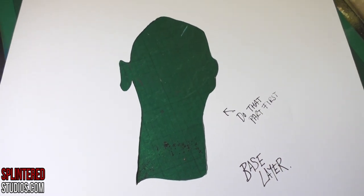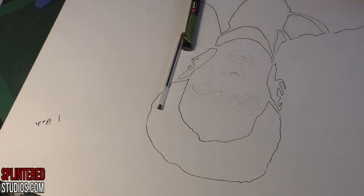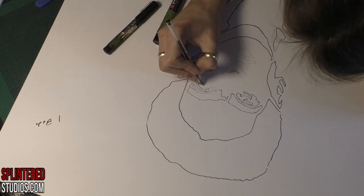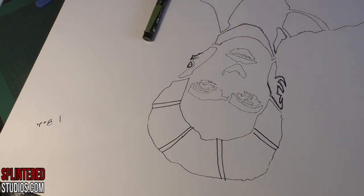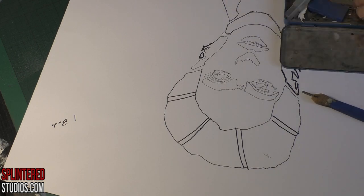This first layer is the skin — the base layer. We're on layer one of a five-layer stencil. This is the one that makes up everything, the foundations of her face. It looks very robotic and weird at this stage.